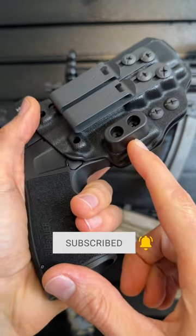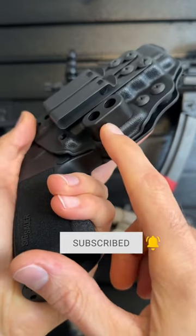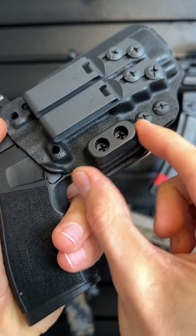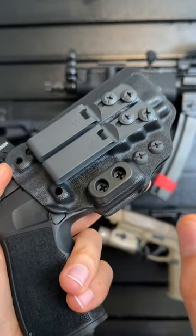There are three levels of adjustability for the camming bar. This is the large camming bar, here's the medium, and here's the small. Also, the camming bar can be moved up and down so you can get that perfect belt height.